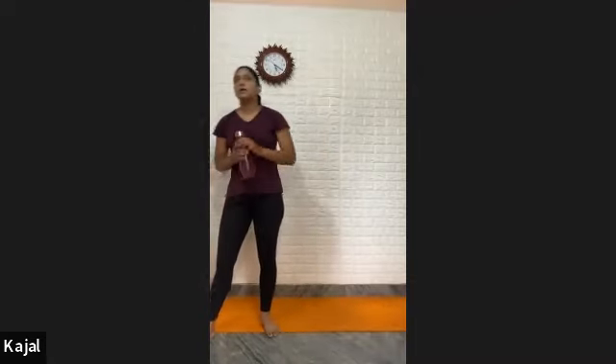All the way come up. Straighten your knee. Turn your right foot in, left foot in. Then slowly all the way come up and relax. Bend your knees, shake your legs — one, two, three, four, and five. Next — second variation.